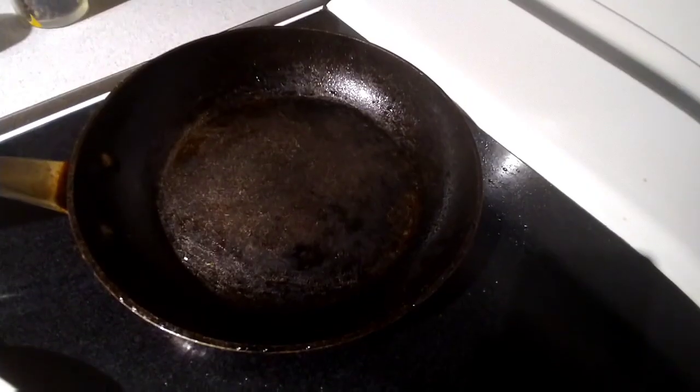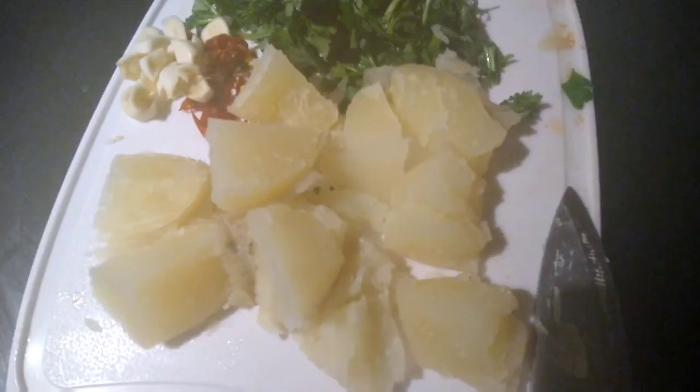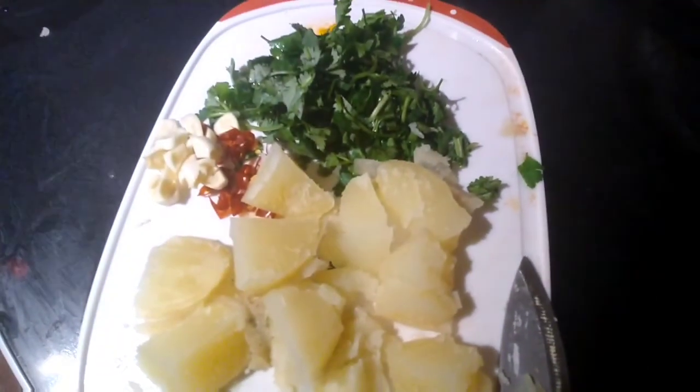I also like to add some chili flakes at the end, but this is completely optional. My chutney is ready.